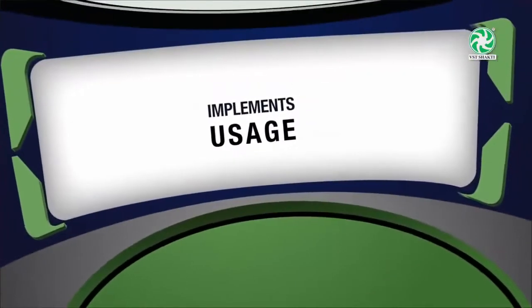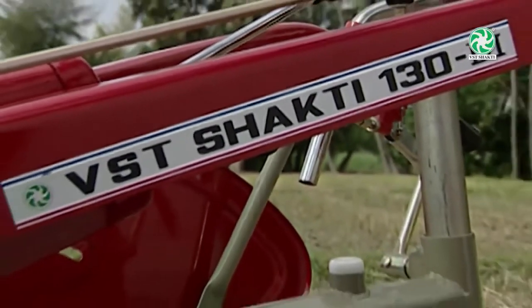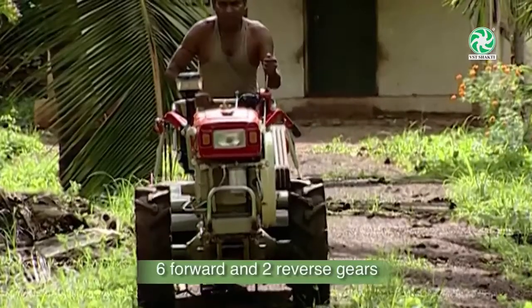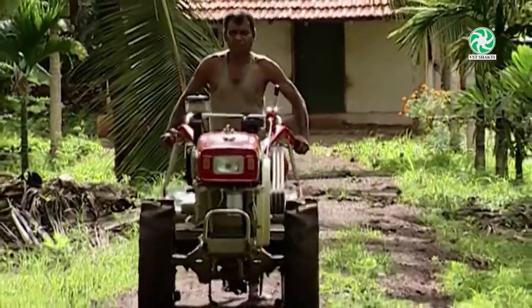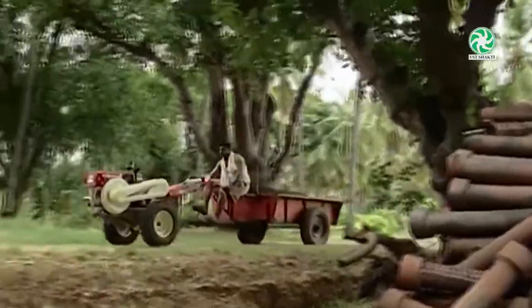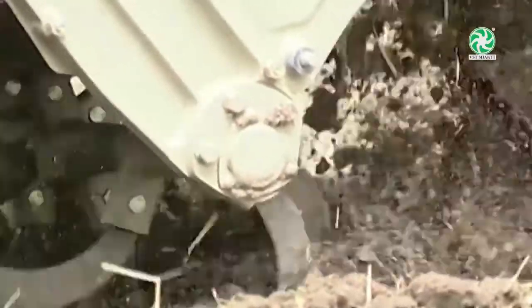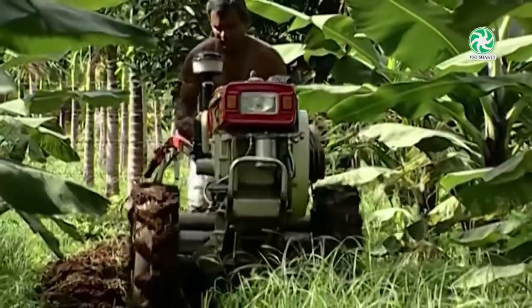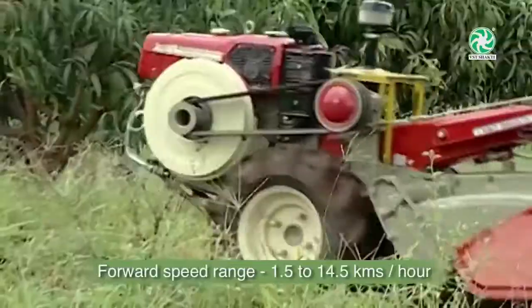Implements usage: Different implements of the VST Shakti Power Tiller and their usage. The VST Power Tiller has 6 forward and 2 reverse gears. Low range gears are used for various field operations and high range gears are used when a trailer is attached for transportation. The rotary has 2 standard speeds, and the forward speed of the Power Tiller ranges from 1.5 to 14.5 km per hour.